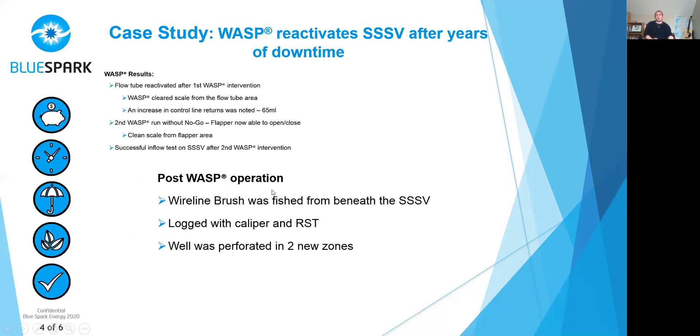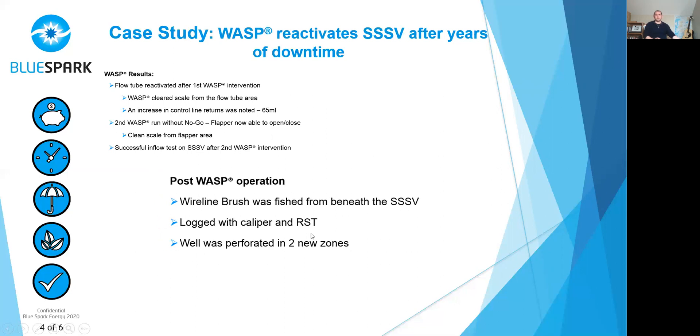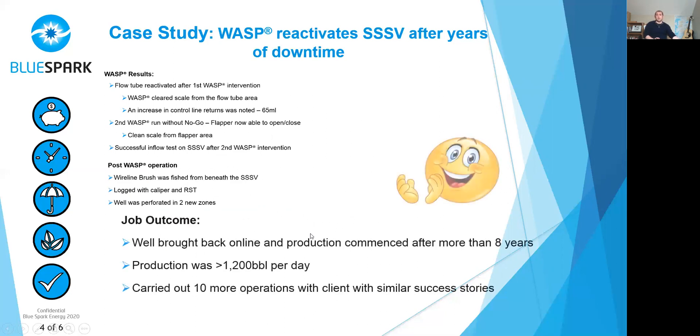The post-WASP operation: after the WASP, they went in with the fishing equipment and retrieved the wireline brush, the Kinley Cutter, and all the cable. They logged with the caliper and RST and perforated two new zones. The well was brought back into production at 1,200 barrels of oil per day after more than eight years shut in. That was a great success for Blue Spark and huge success for the client — everyone was extremely happy. So happy, in fact, they immediately sent us off to other wells, carrying out three more wells straight after this one. And since then, we've carried out 10 more operations with similar success stories.